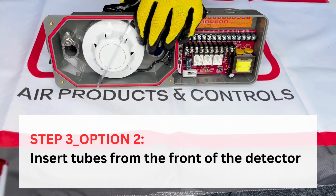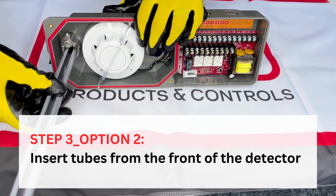Step three, option two: insert tubes from the front of the detector.